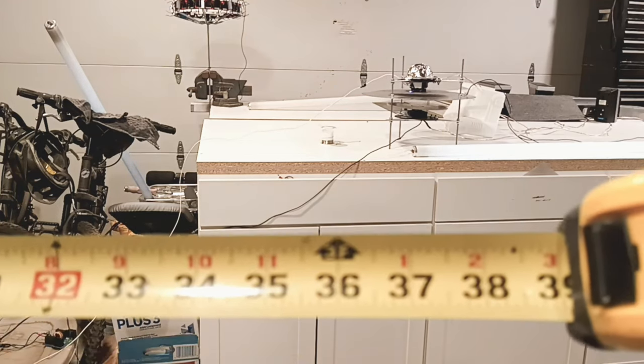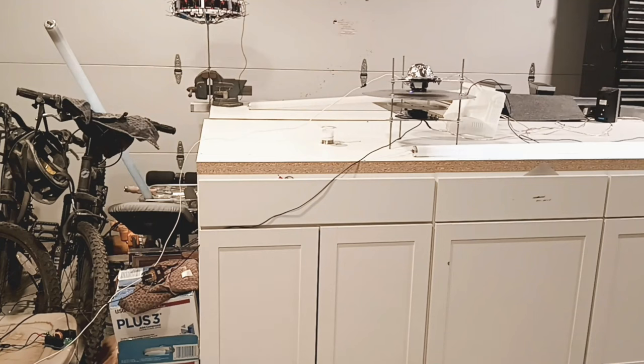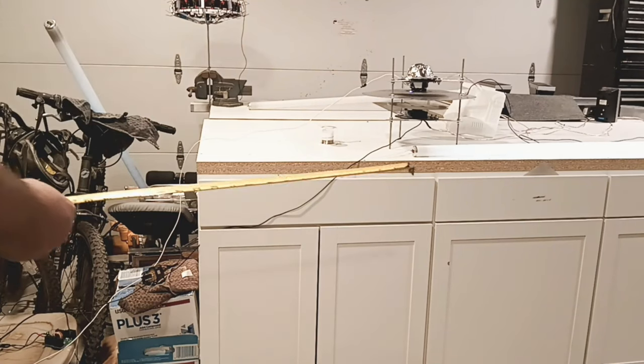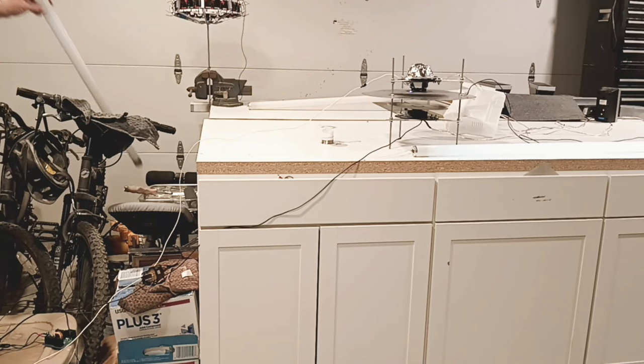Right now we're measuring 39 inches — just past 3 feet — on 15 volts. That's pretty good. Let's go ahead and change it up a little bit and hit some more high voltage in this — let's see what it does. Let's see if we can't get another interaction point.